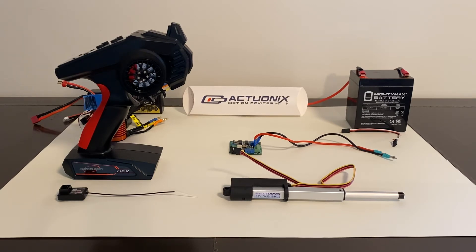Anyone new to actuators should know that there's a tradeoff between the amount of force or weight that the actuator can push or pull, and the speed at which the rod travels. This actuator has a gear ratio of 22 to 1, which means it can travel about 2 inches per second if there is no weight it is pushing or pulling.